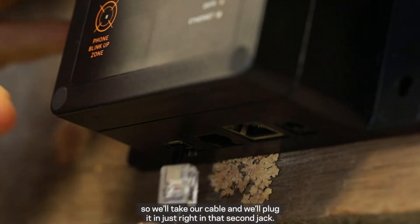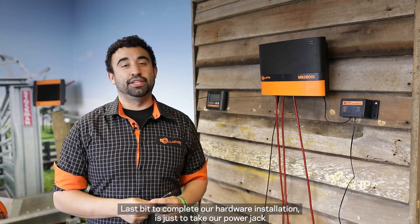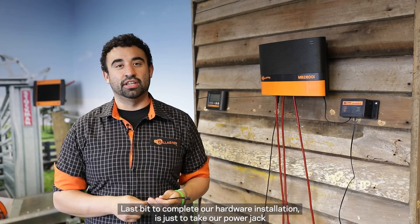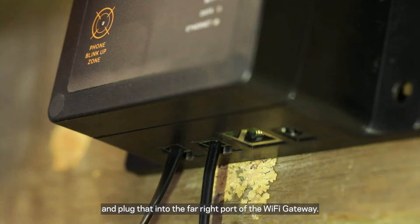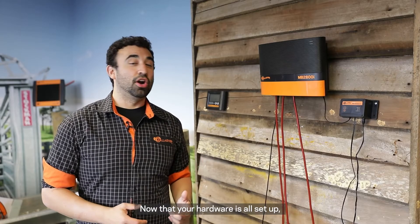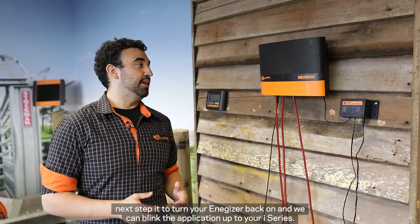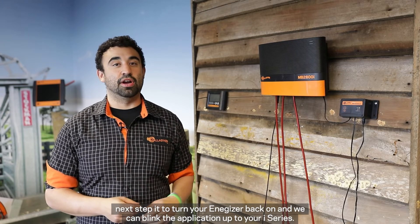We'll take our cable and plug it in to that second jack. The last bit to complete our hardware installation is just to take our power jack and plug that into the far right port of the Wi-Fi gateway. Now that your hardware is all set up, the next step is to turn your energizer back on and then we can link the application up to your iSeries.